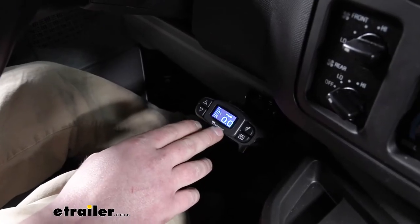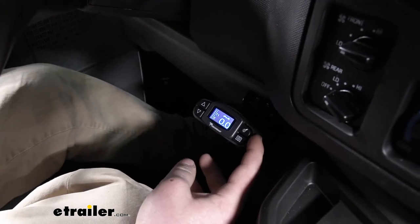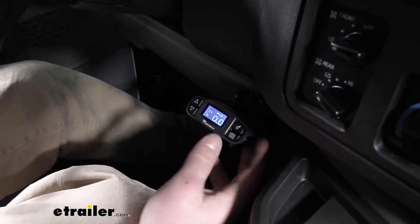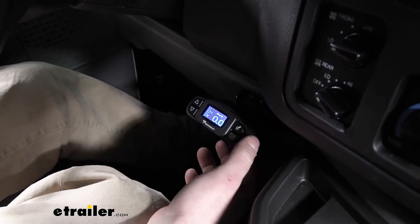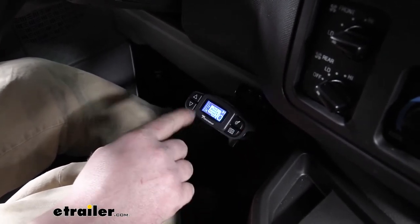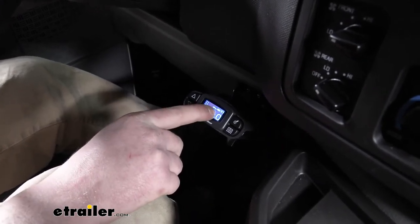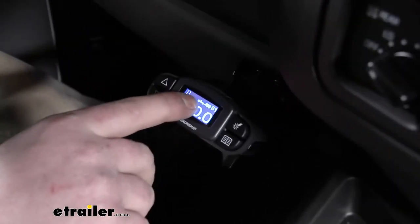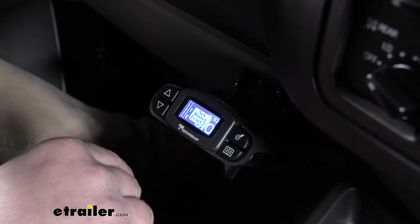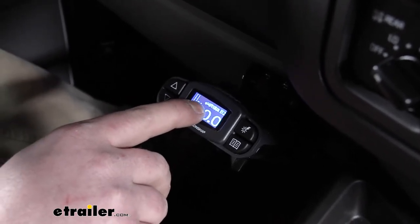One way to quickly make an adjustment is called boost. We're going to have four different levels, and the boost is going to affect how aggressively the brakes are applied. On our display, it makes it really easy to figure out. If you push the button on the top right, you'll see boost level one — it'll actually display a trailer with two axles. If your trailer's comparable to that, probably use that boost one setting. Click it again, boost two — it shows a larger camper.